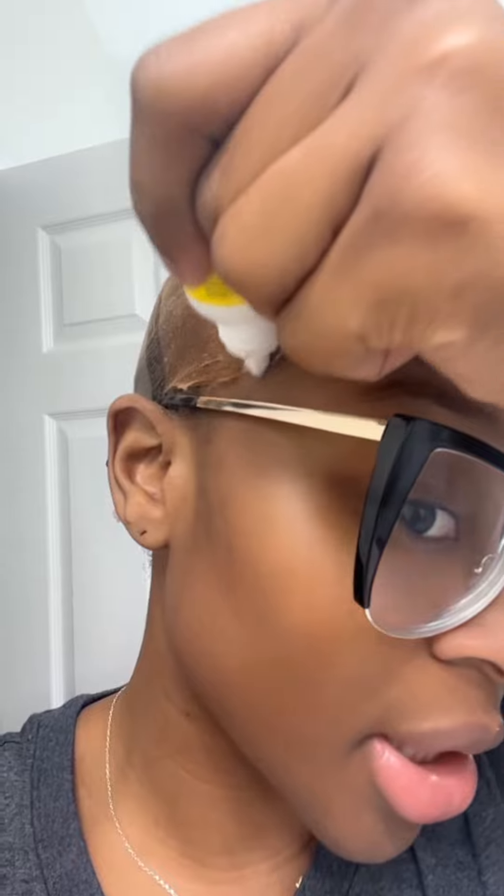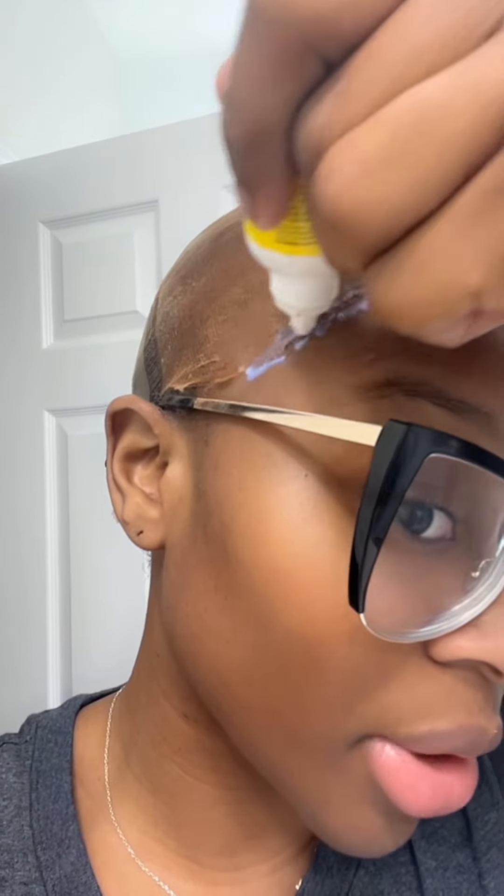Oh my gosh — 'dot dot dot, not a lot.' For real though, just put like a thin first layer, then a second layer, then however many layers you want. I'm gonna do like three layers but they're gonna be super thin so they can dry in between.